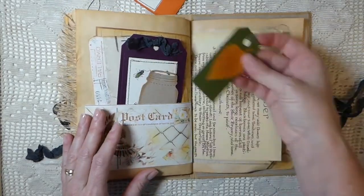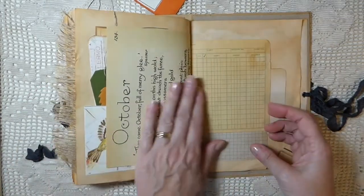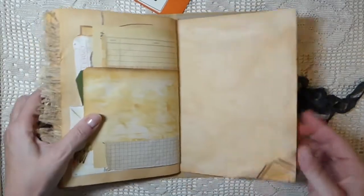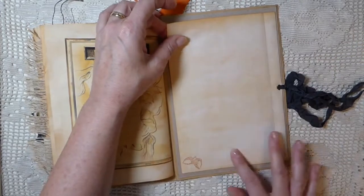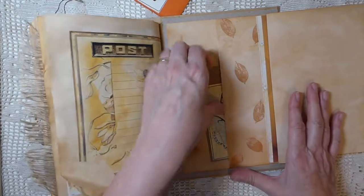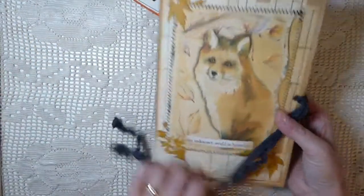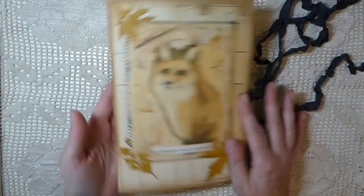Back to the journal — there are more tags and journaling spaces, and I love the 'October' element. I really like getting the sweaters out! On the back you could add something, but I did a little flip so you could do extra journaling, and then there's another pocket. It's a really rustic journal and I'm pleased with how it's come out — it just says autumn to me.